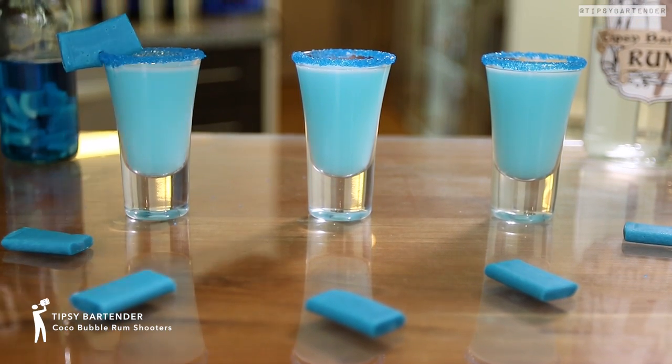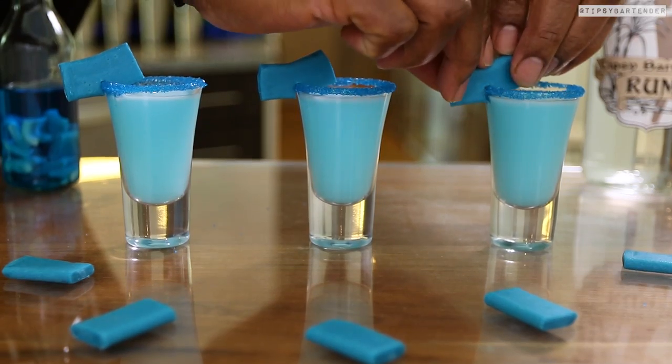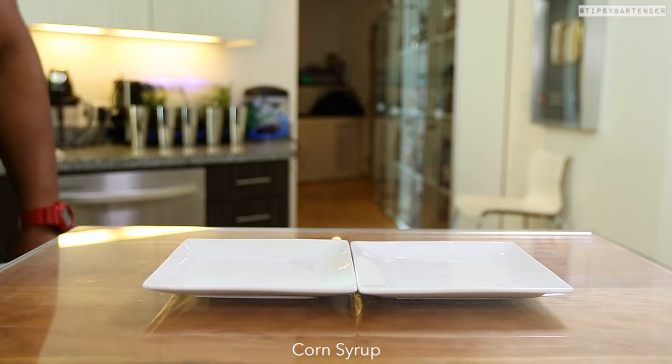These are cocoa — wait, hold on, hold on, let me say it again — cocoa bubble rum shooters, that's what they are. It's a little tongue twister but I was gonna get it out eventually.